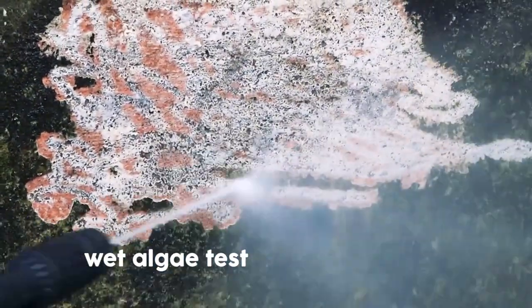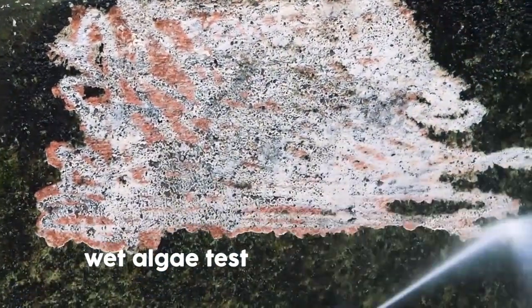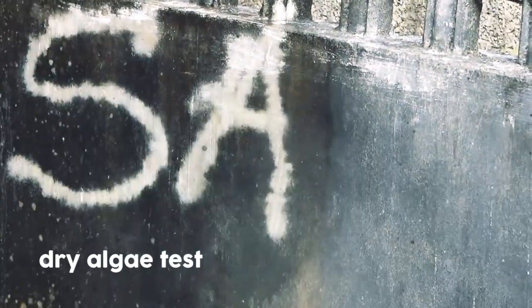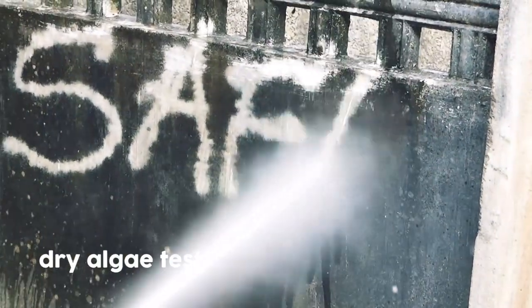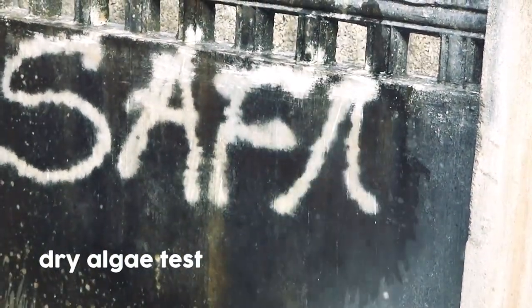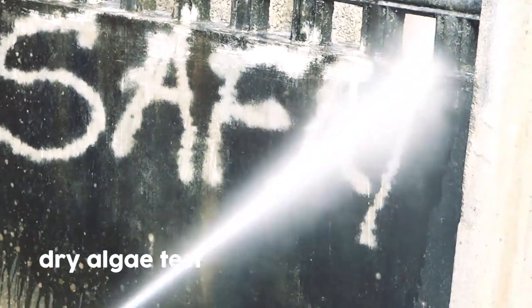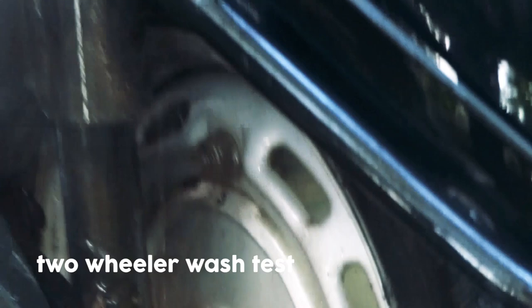I'll also be reviewing this product on two-wheeler and four-wheeler applications. With this simple pressure system, I entirely wiped out my wall algae with a simple brush. The 1500 watts is very good for ordinary use and it's very budget-friendly.